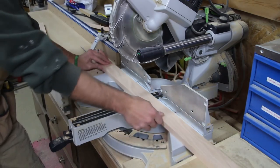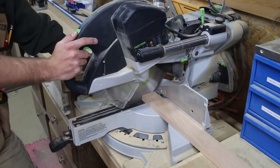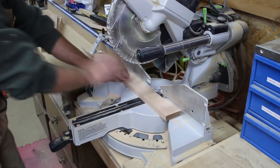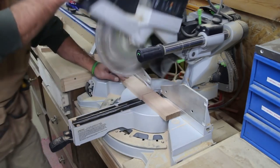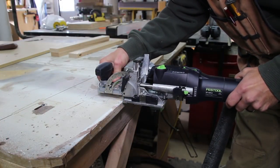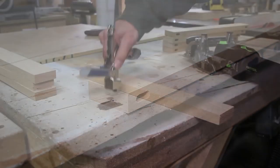We can now work on the doors, and they couldn't be any easier — a simple frame with a rabbet, as the clients will purchase smoked glass upon delivery. I mill up the door parts similar to the face frame material, with the exception of the dimensions and joinery. I elected to use loose tenon joinery as it is extremely fast and accurate. Alternative joinery methods can be used: simple butt joints, traditional mortise and tenon, or dowels will work great too.